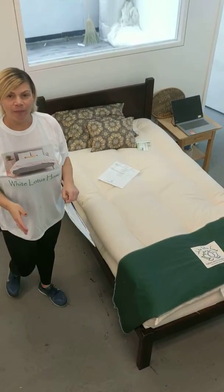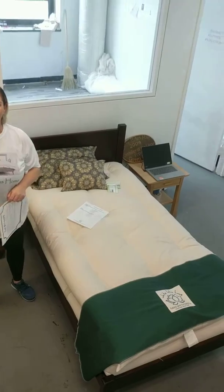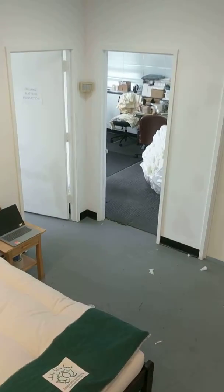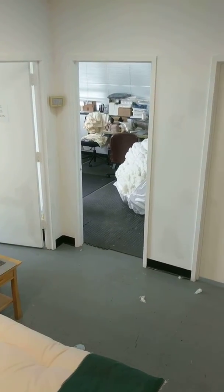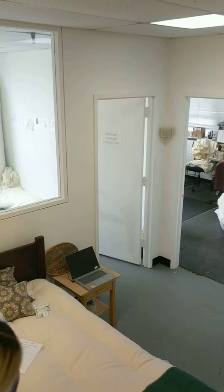So we're on the second floor of our manufacturing facility. This is where we handcraft all of our soft goods with 100% organic materials. Today we're going to talk about our Boulder mattress, which is our very firmest mattress that we handcraft.